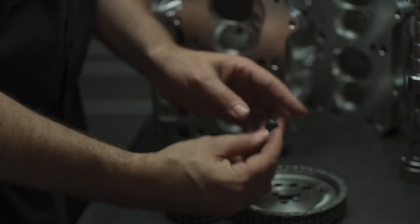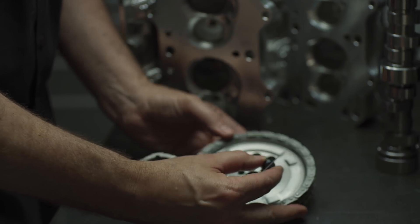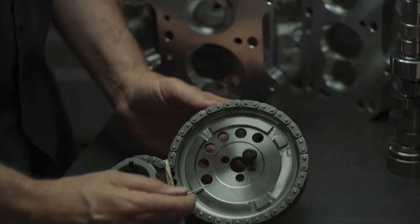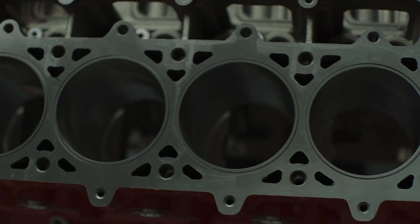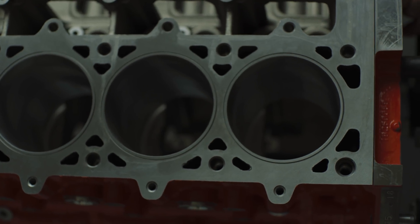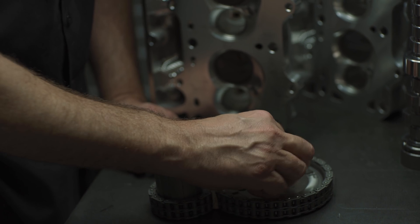Another thing we do is drill the camshaft bolts and safety wire them. The bolts on LSs are known for coming loose and then breaking off in the camshaft, causing all sorts of problems. So we've drilled the bolts and put a wire through them, then twisted the wire so the bolt can never come out.